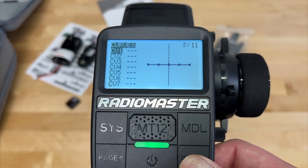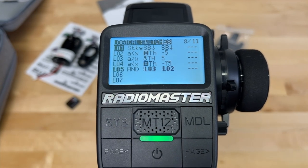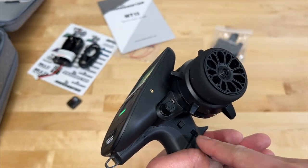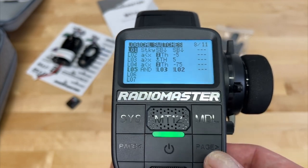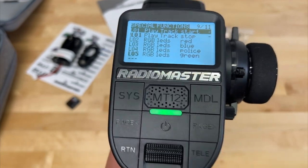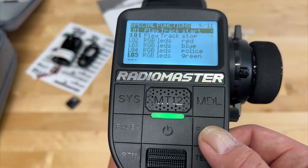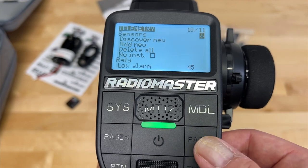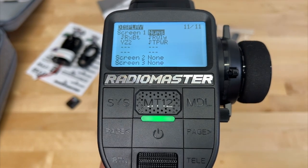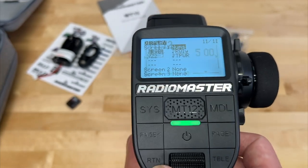You can have curves for each channel, which is very nice. You can also have switches assigned to do different things via logical switches — these are not the physical switch itself. You assign every physical switch or input to a logical switch and then have that logical switch do certain things. Special functions let those logical switches do different things: bind, start/stop timer, control LEDs, and that kind of thing. It does support telemetry, so you can hook up different sensors to your car and monitor everything through the radio. And finally, you can configure the screens to show different information.